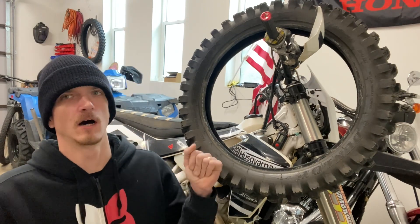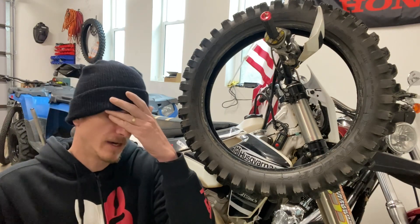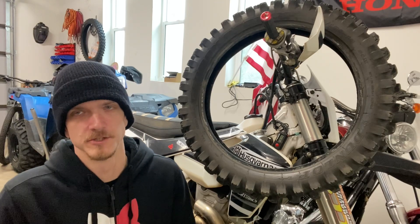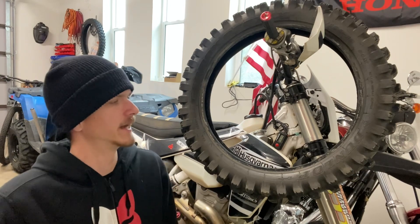The EX is the soft compound, also called the Gummy Compound. It's a fairly popular tire choice. I thought I'd give it a try for wintertime riding, because in the summertime I would absolutely annihilate this tire.